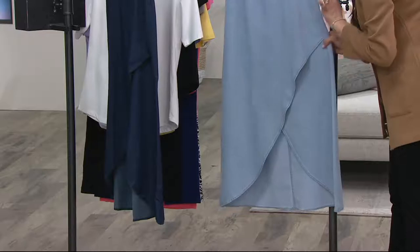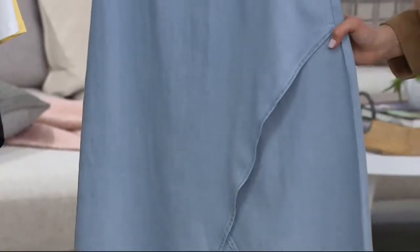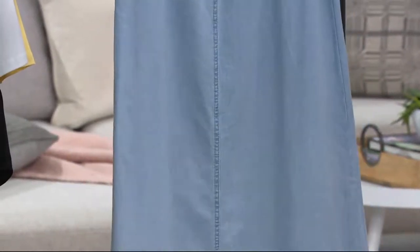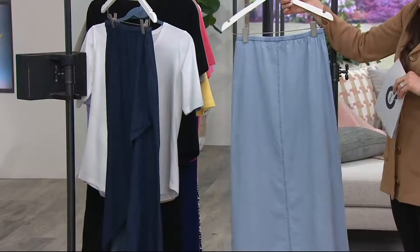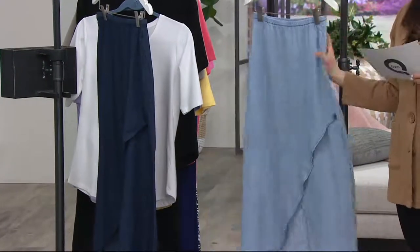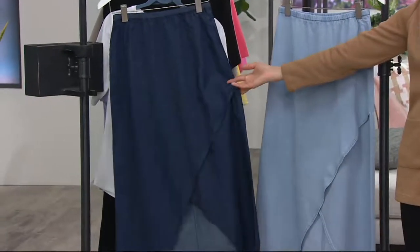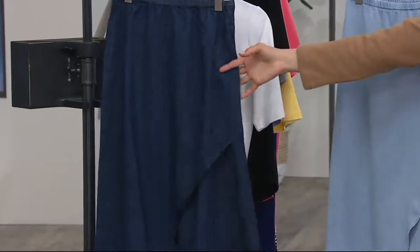Even on windy days you're not going to show anything you don't want to show, but it's great because it just adds this kind of drama to the bottom. The back is totally simple — just one simple hem down the center and that's it. This is the bleach denim, and this is the dark indigo.